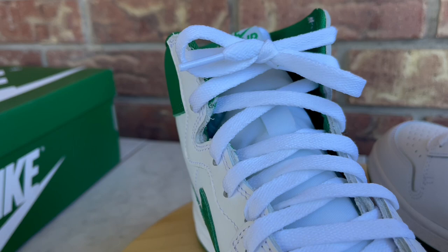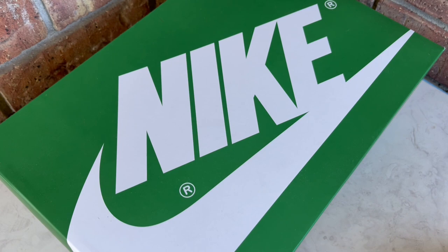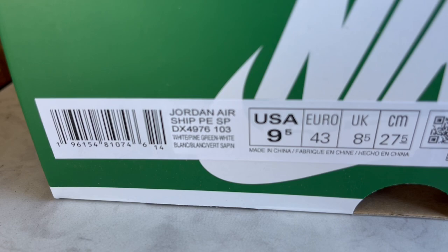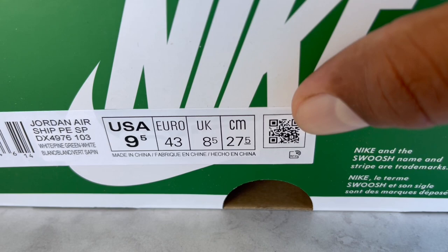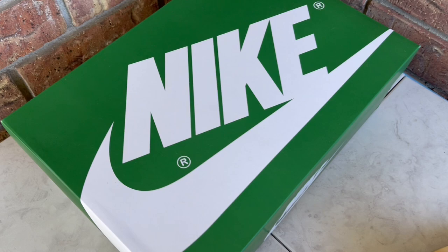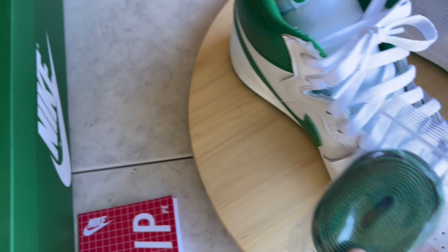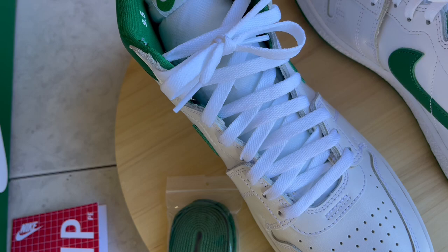Let me show you the box real quick. Just like the University Gold pair and other Airships, you get a colorful box — a pine green box with white Nike branding, which is a cool touch. It has your product code, label, and color breakdown. You can scan the QR code with your camera and it opens up the Nike app, but it doesn't do anything special like take you to the shoe page — just opens the regular app. And as mentioned, there's an extra set of green laces if you want to swap out the white ones.